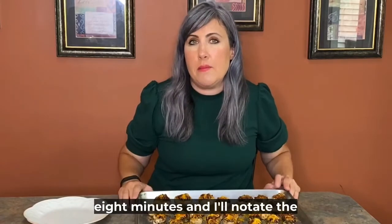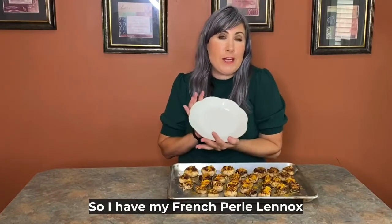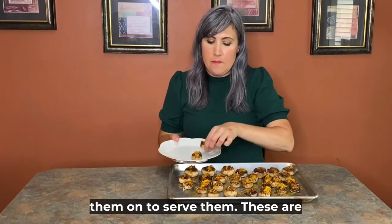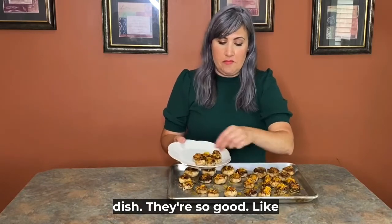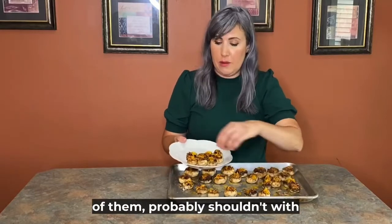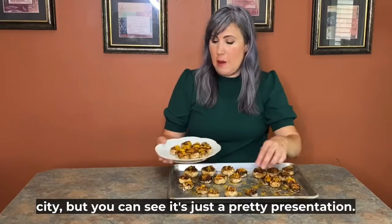So 400 for eight minutes and I'll notate the recipe card. We have to put them on a pretty plate to serve them. I have my French Pearl Lennox plates that we're going to put them on. These are great for an appetizer or a side dish. They are so good — I could eat half of them, probably shouldn't with all the bacon and cheese — cholesterol city — but it's just such a pretty presentation.